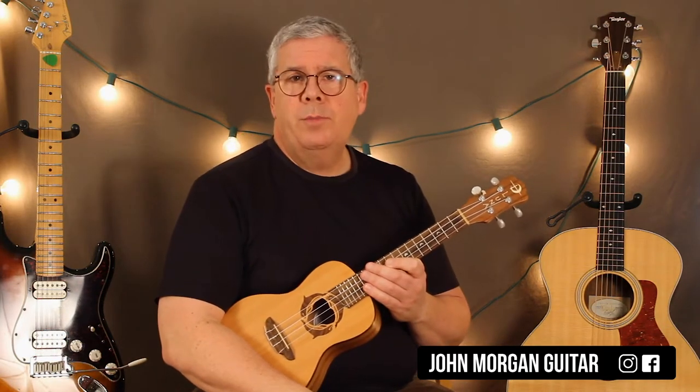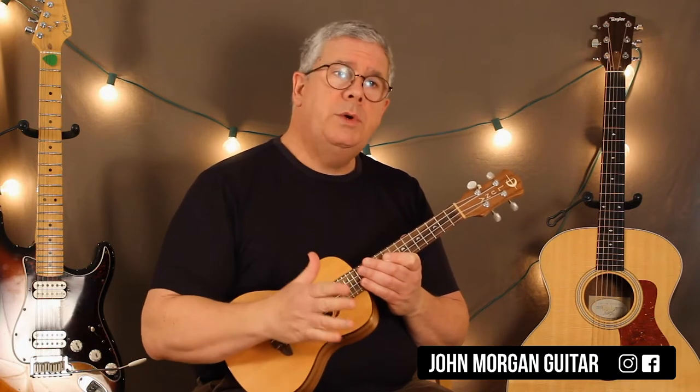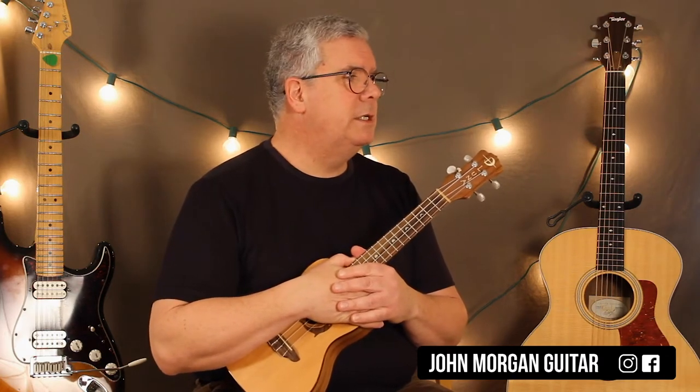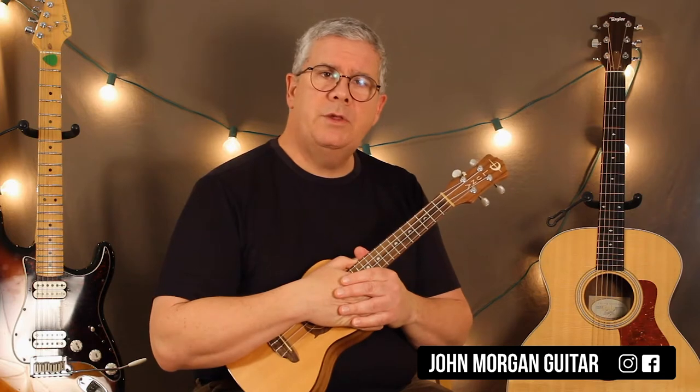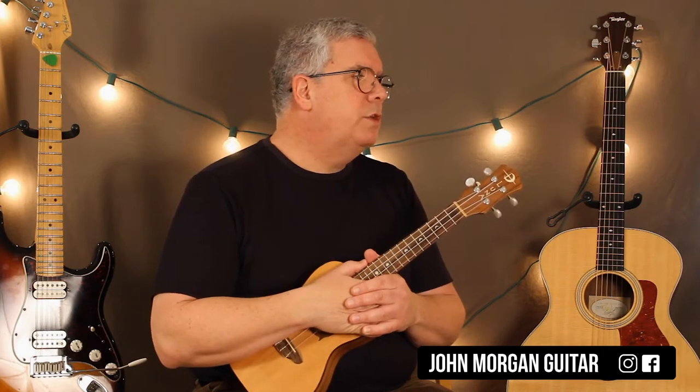I'll do my best to explain. It's kind of all over the place here, but first we're going to do it in his key. I thought about switching keys and in the end I'm just going to leave it in the key of A. So it's going to be a little bit more difficult chord-wise, but that's okay — you just need to practice.